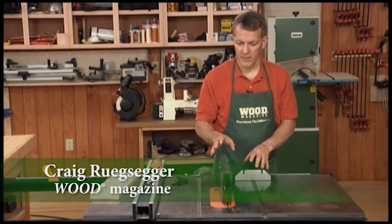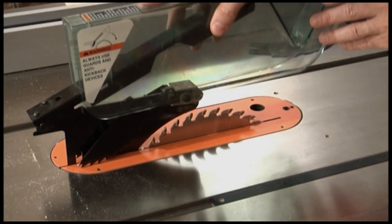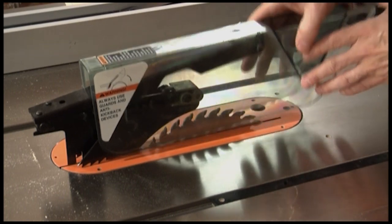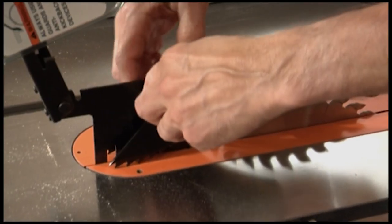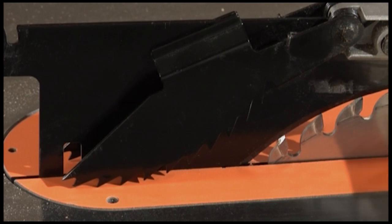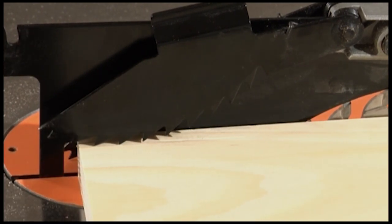The first part of the table saw I want to talk about is the guard here over the blade. I've got to get it out of here so you can see what's going on. You've got a plastic blade guard that covers the blade and prevents you from getting your fingers in the way accidentally. This can be lifted out of the way. You have two anti-kickback pawls that are spring loaded here. These have some nasty looking teeth on them, designed so that if the blade should grab and try to kick back, those teeth will dig in and prevent that from happening.